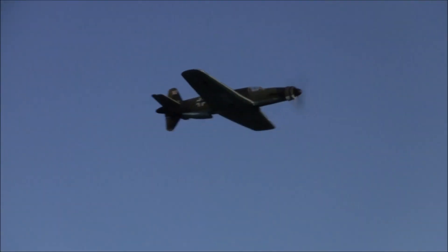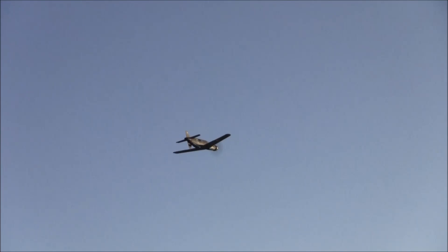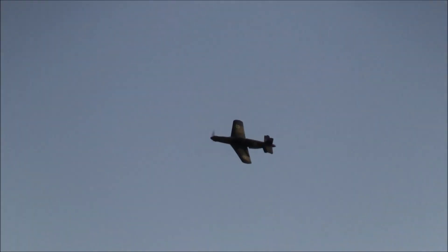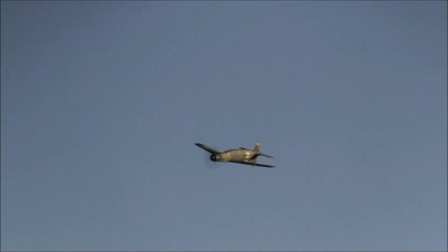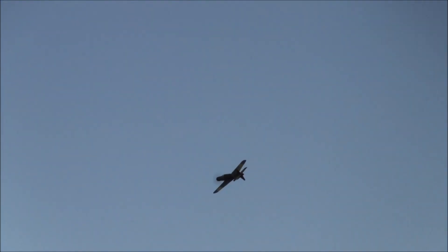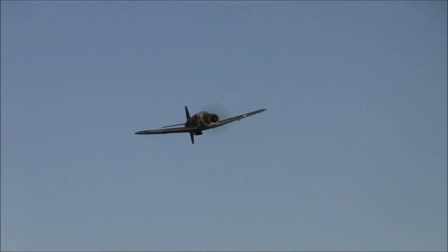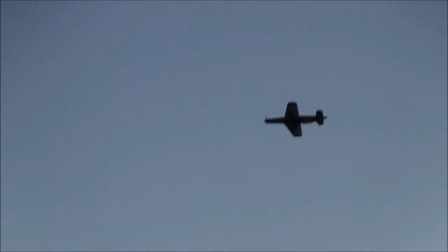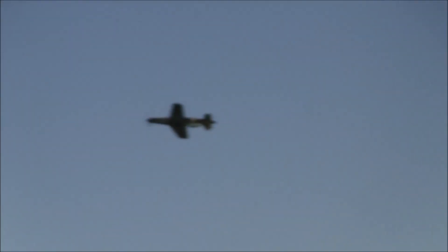Ladies and gentlemen, boys and girls, this is a Dornier DO-335 Arrow — I hope I pronounced that right for our German speakers. It has a very interesting configuration: a pull motor or tractor up front and then a pusher in the back.